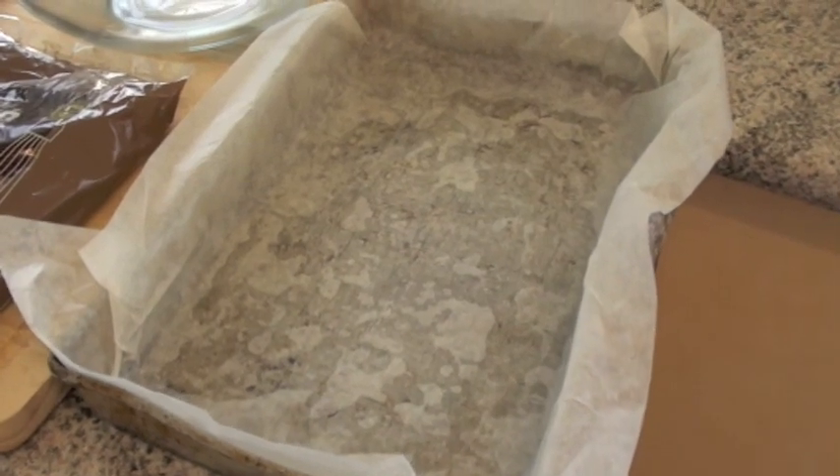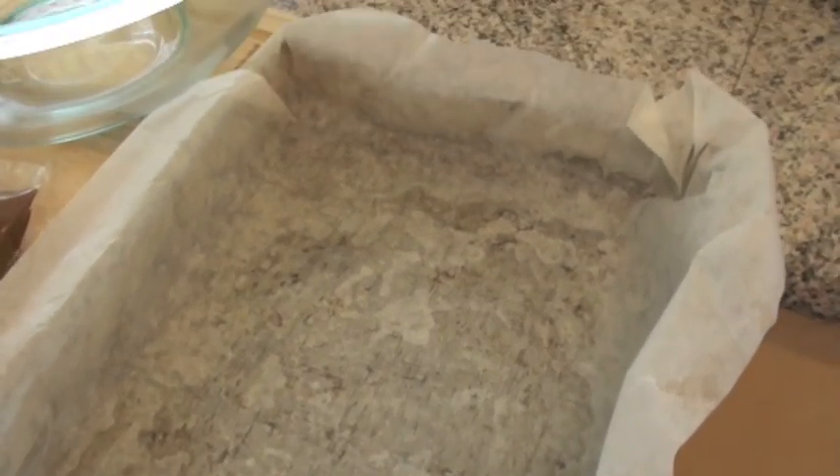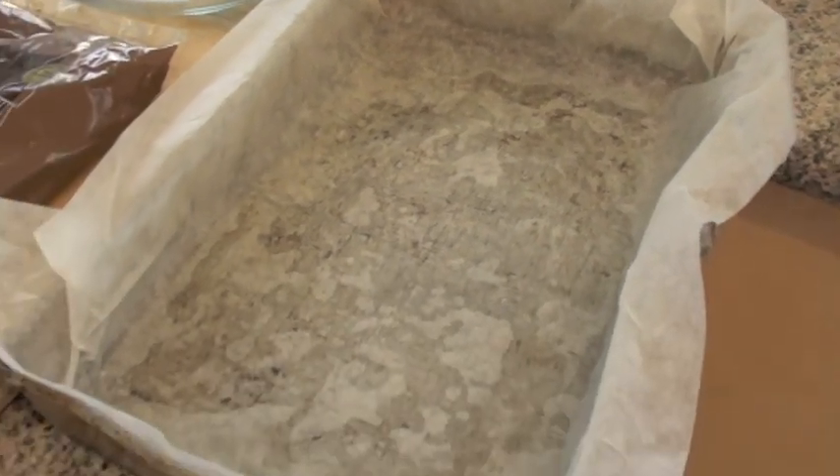Now it might be wise to put some baking paper in your tin that you're going to use. To make the paper stick, just spray it with some cooking oil, put the paper in, and that should stick it down nicely for you.